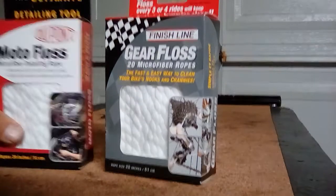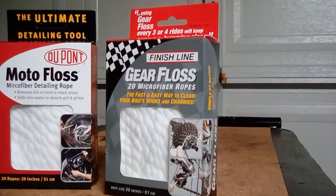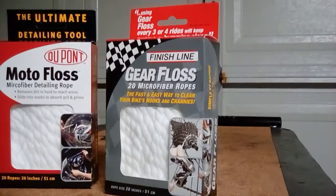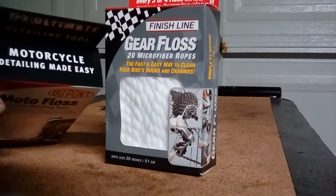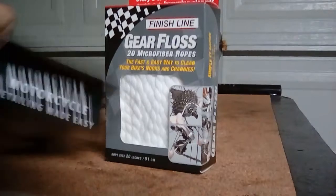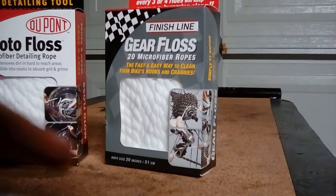Then I went to Walmart and found this Moto Floss — 'the ultimate detailing tool.' I like that it calls itself a detailing tool. What I don't really like is that it says 'motorcycle detailing made easy' — for me this feels like it's for motorcycles, while the other one's for bikes. But it's 20 inches, 20 ropes, everything else is the same.